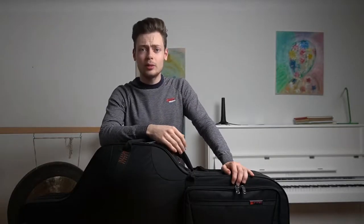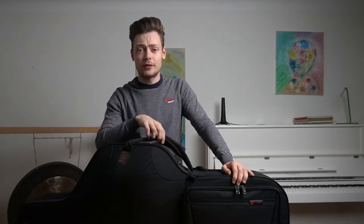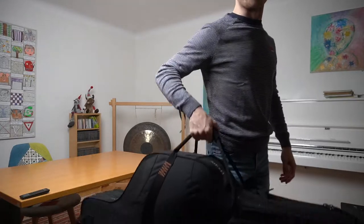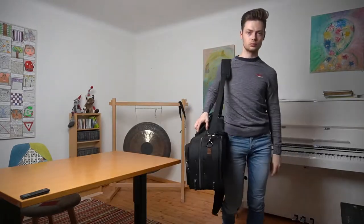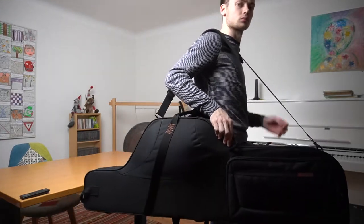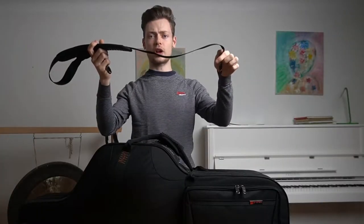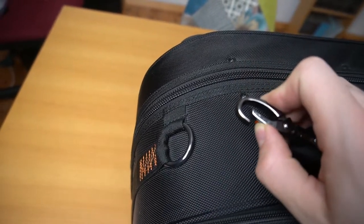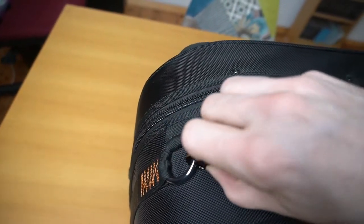To carry the case around you can do the obvious and carry it with the handle, which feels really nice in your hand, or you can opt for the included shoulder strap which you can adjust to fit your shoulder perfectly. The shoulder strap attaches to the metal rings on the outside of the case, and the metal really gives you a feeling of quality.